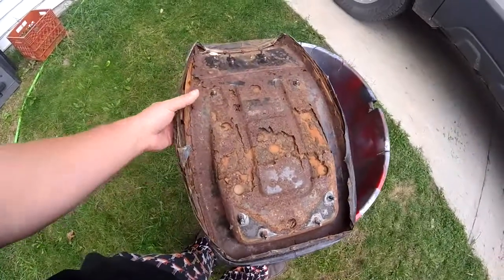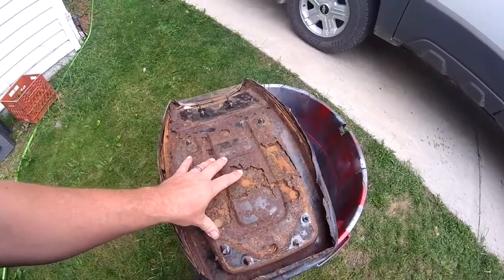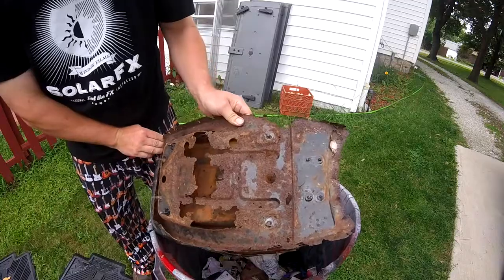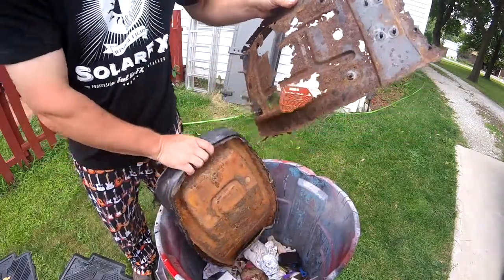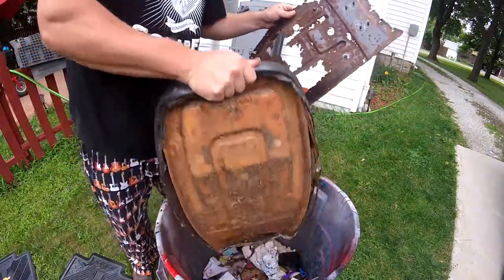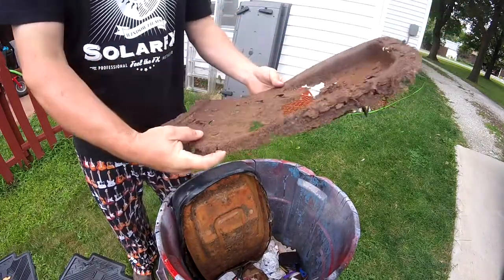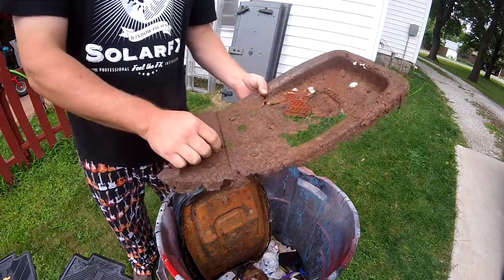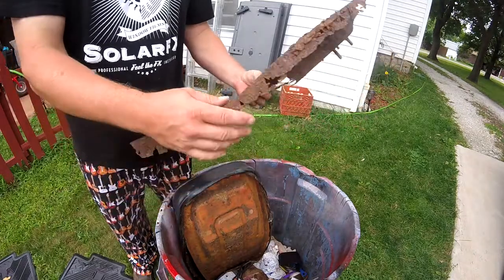The Terry 10. The seat pan is pretty much gone. That is not good — that is bad. I don't even know if I've got mat or fiberglass to fix this.